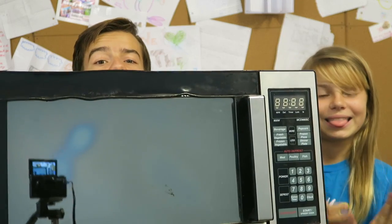Hey guys, welcome back to Destroy It, where we literally just destroy things. Today we are destroying a CD with a microwave. But before we destroy it, we need to tell you something.